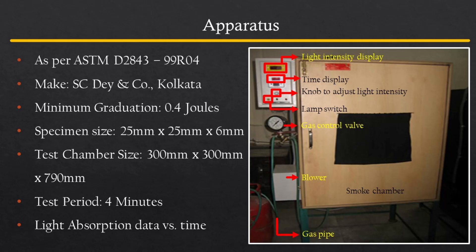The blower is placed on the left side to remove the smoke from the box. A control panel consists of a digital indicator for light intensity measurement in lux, a timer, switches for the lux meter and timer, and a knob to adjust the lux value.